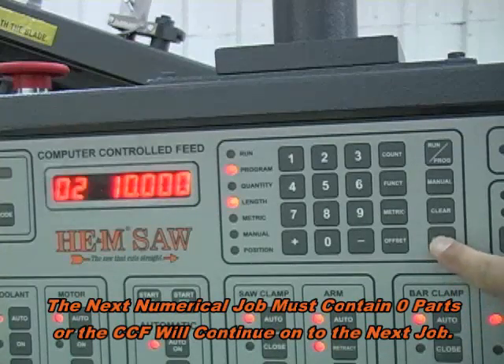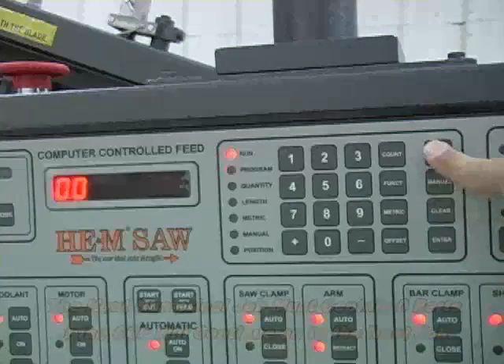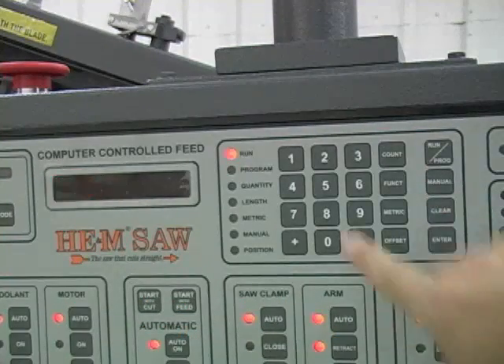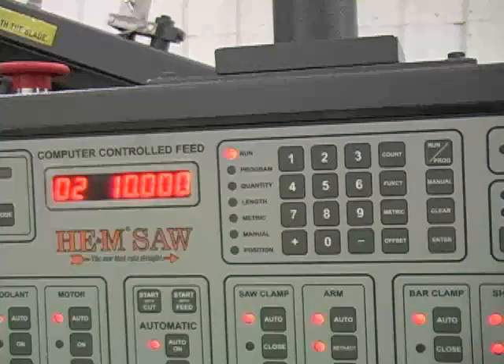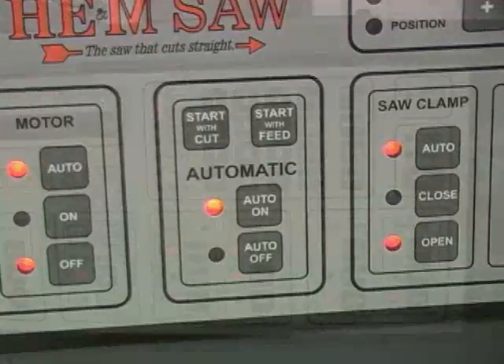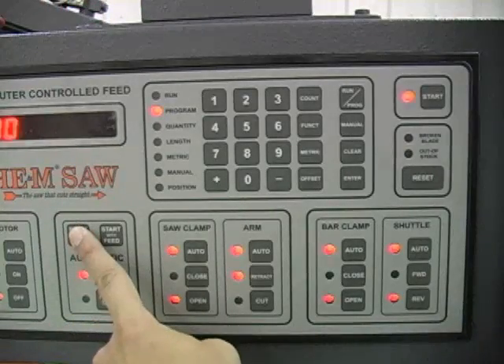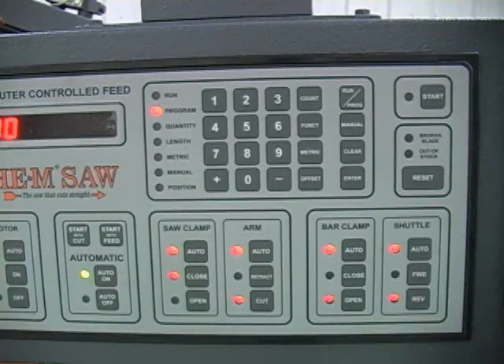Once the jobs are programmed, press the run program button until the light next to the run label illuminates. Then enter the number of the job to be run and press the enter button. Press the auto on button to turn the automatic mode on. The start with cut button, pressed simultaneously with the safety start button, allows a trim cut without counting the trim piece as the first part in a job quantity.